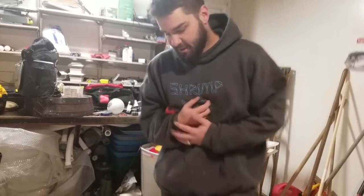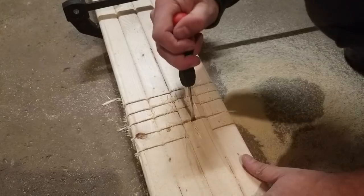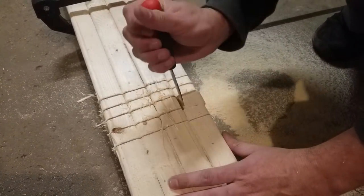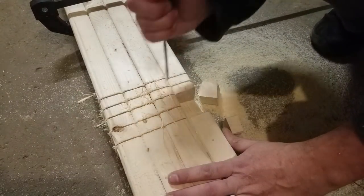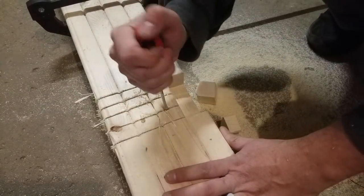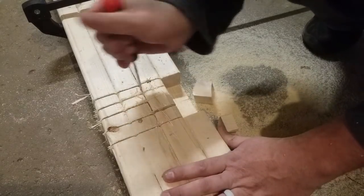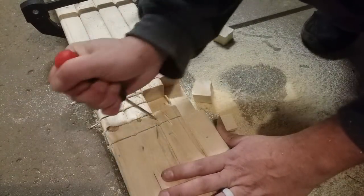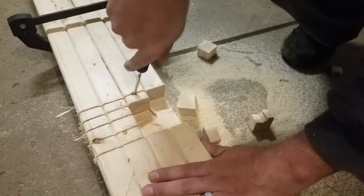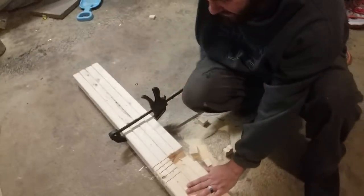Grab a flathead screwdriver and notch these bad boys out — just hit it in there, give it a little wiggle, and they come right out. You get the gist: just keep this up until you get all the wood out of the notch. I'm going to go ahead and notch out the rest of these four legs and we'll be back.